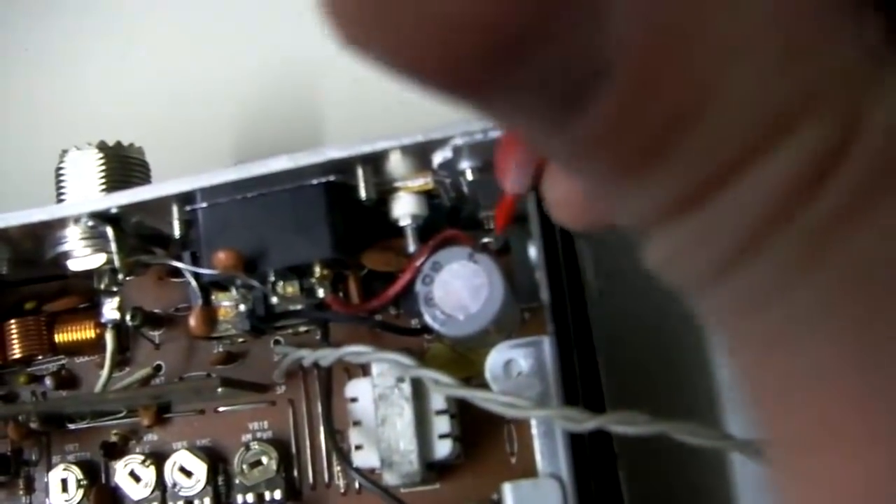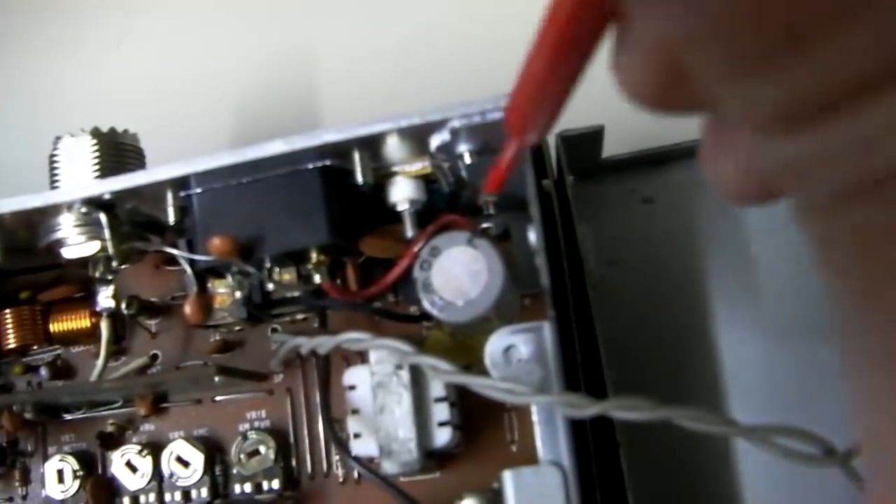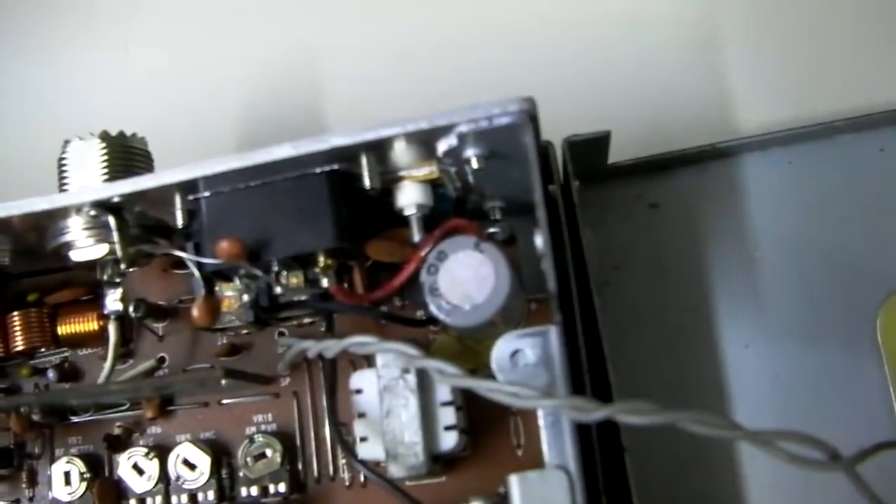When you go to replace these, if you're checking to see if one has blown, a lot of times they'll just fall apart when you go to take them out — you'll see pieces chip off. You'll definitely know it's bad. It's lost its ability to make its connection, and it has hopefully saved the radio from damage.